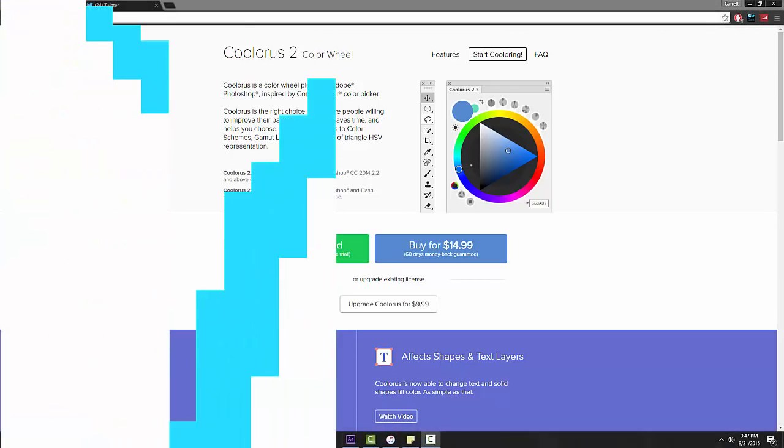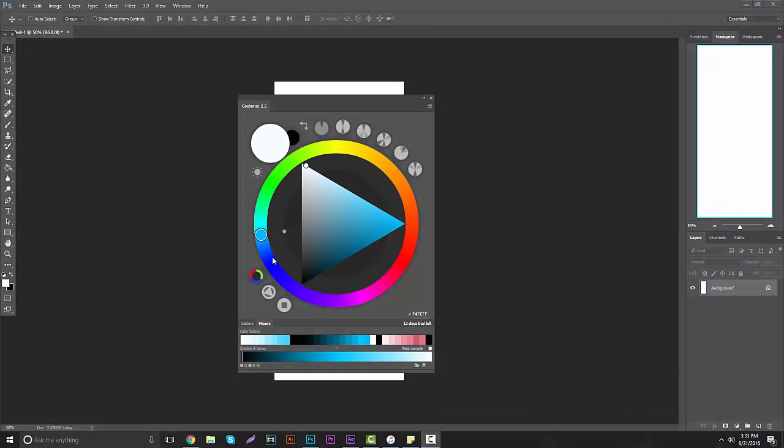What's going on guys, it's Garrett, and today we're going to talk about a very useful Photoshop extension called Cooloris 2.5. It can be pronounced Cooloris or however you want — I prefer Cooloris. Basically what it is, as you can see on my screen, it's a very useful color swatch extension. It is free for 14 days, but you can purchase it for a low cost of $15 forever.